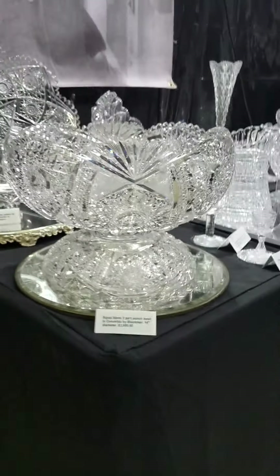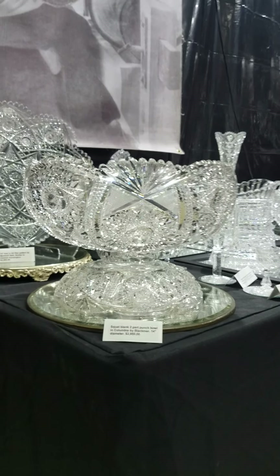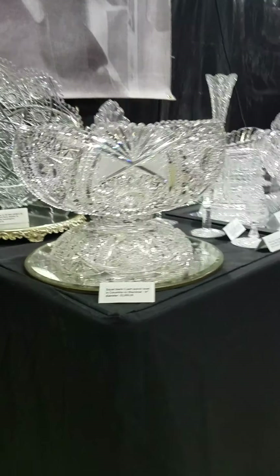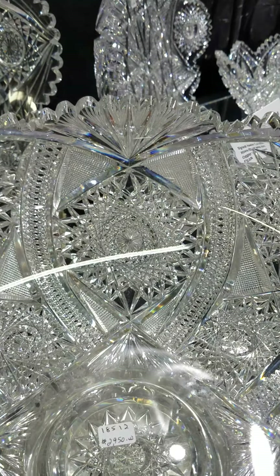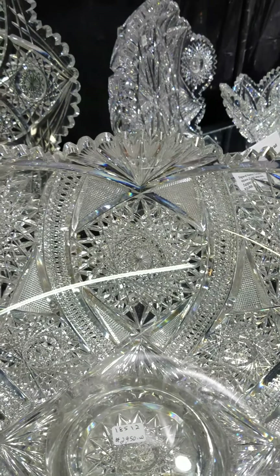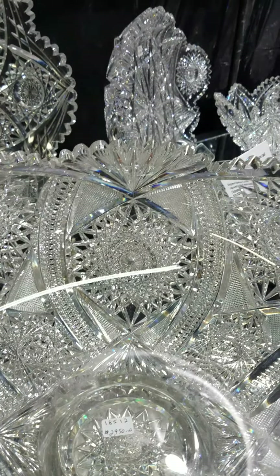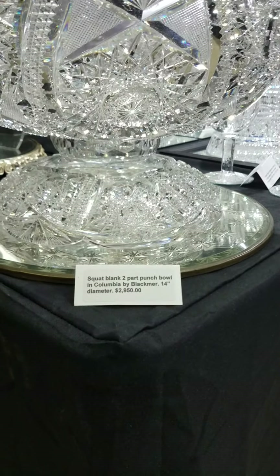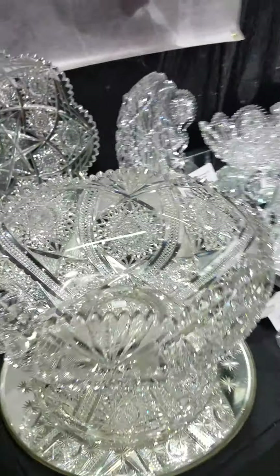This is a beautiful two-part low-profile punch bowl cut in the Columbia pattern by Blackmere — truly one of their finest designs. Very unique cutting characterizes this pattern; it's almost a vesica with unusual hop diamond chains surrounding the hop stars. A gorgeous piece, 14-inch diameter, impressive in display, and it is $29.50 — a very nice piece.